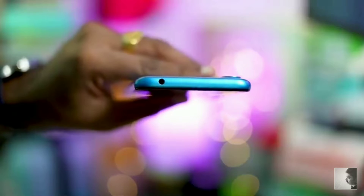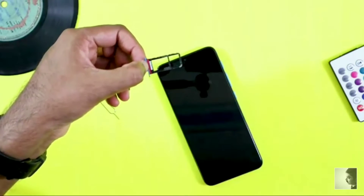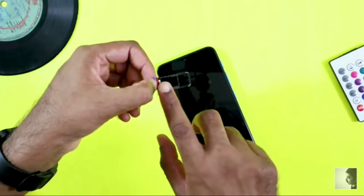There is also the SIM ejector slot and 3.5mm headphone jack. Let's look at the SIM tray — this takes a nano SIM.